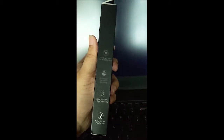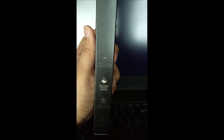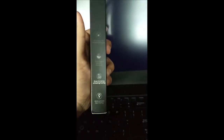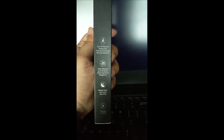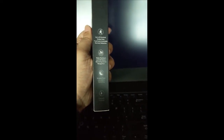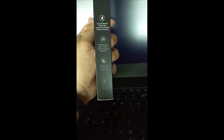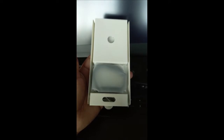Looking at the functions of the new Mi Band 6, it has a bigger 1.56 inch AMOLED display, blood oxygen saturation monitoring, stress monitoring, female health tracking, 30 workout modes, water resistance up to 50 meters, sleep cycle monitoring, and magnetic charging.